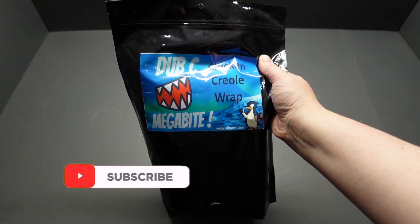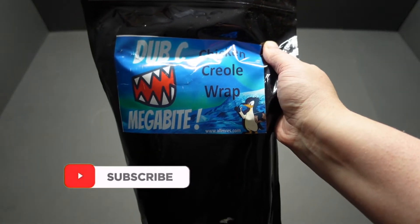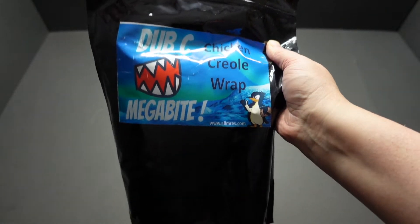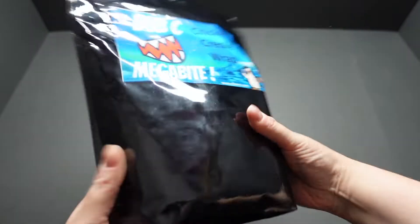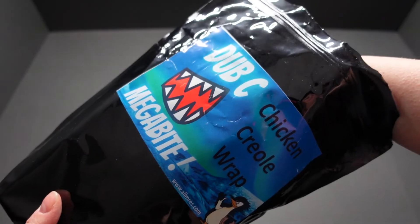Here it is then guys — the elusive megabyte DUB, with a little penguin down there. You've got to love it — that penguin has got to be the coolest penguin around. On the back we've got a menu; I won't leave it there too long — pause it and read it if you want to see it. Let's break it open and see what I've got inside.